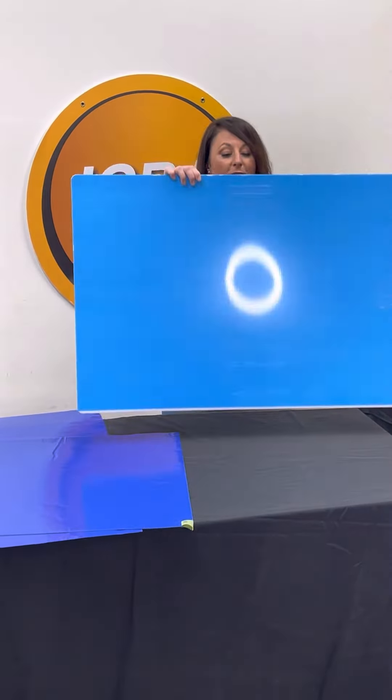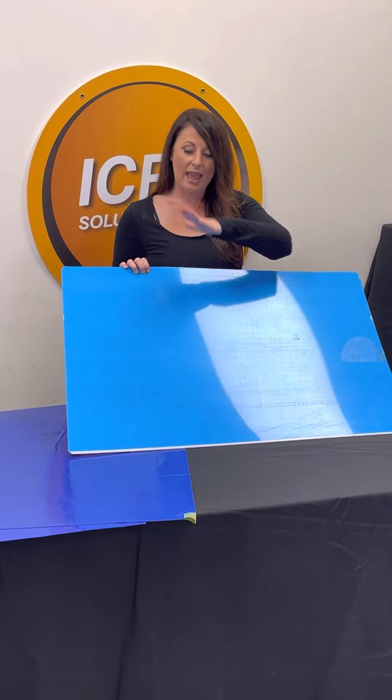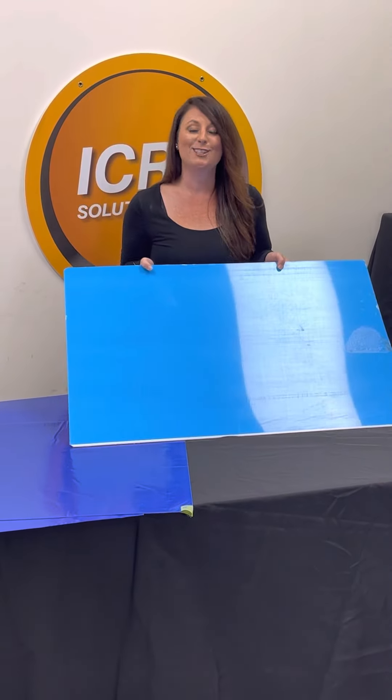We now also have the 25 by 37 sticky mat frame. It's got a non-slip backing on it, and you just peel it and put your 24 by 36 sticky mat pad on it to reuse it from job site to job site.